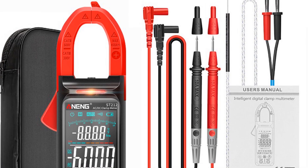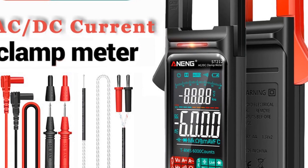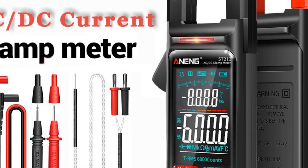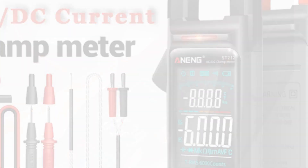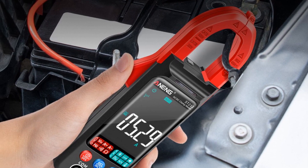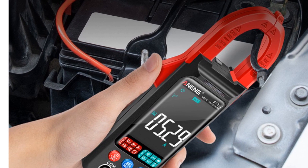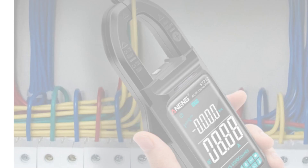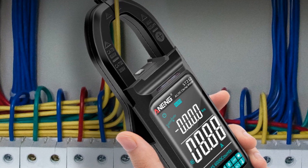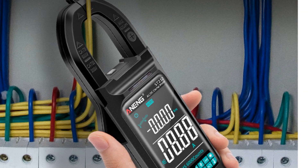The Awning ST212 also comes equipped with a temperature measurement feature, allowing you to measure temperatures ranging from -40°C to 1,000°C. This feature makes it a great tool for a wide range of applications, including automotive work and HVAC maintenance. The Awning ST212 also includes a frequency measurement feature, allowing you to measure frequencies ranging from 60.0 Hz to 1,000 Hz. Additionally, the device includes a non-contact voltage (NCV) detection function, which alerts you to the presence of live electrical circuits.